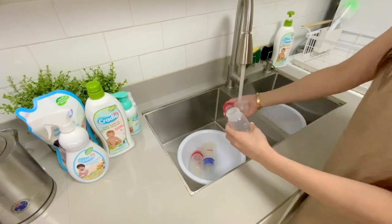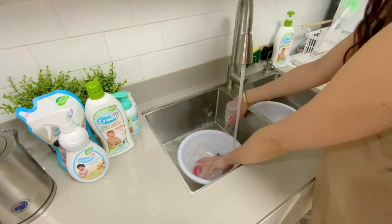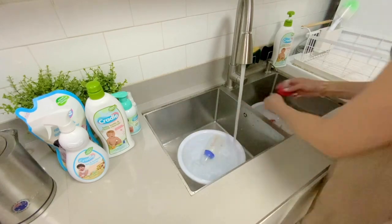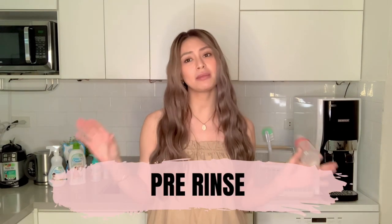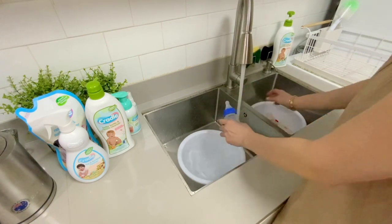Next, I take the bottle and take apart all the bottle parts — the cap, the nipple, and the ring. I went through a lot of baby bottle brands and this is the one she really likes, so it really depends on your baby. While taking them apart, I like to pre-rinse just to remove the excess milk and make it easier to clean.